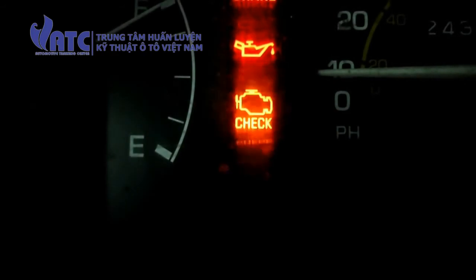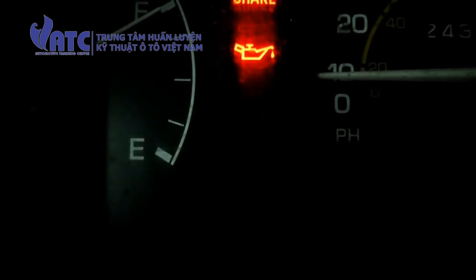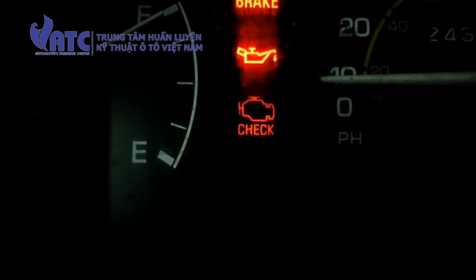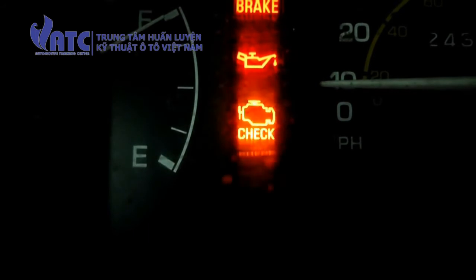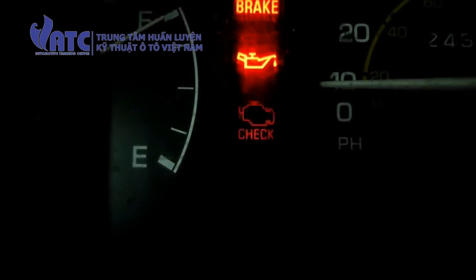Now if there was a code in there — say there was a code 12 — there would be one flash, a pause, and two flashes, and it would keep repeating. And if we had something like a code 24, there would be two flashes, a pause, and four flashes. That's how the check engine light determines what code you have.